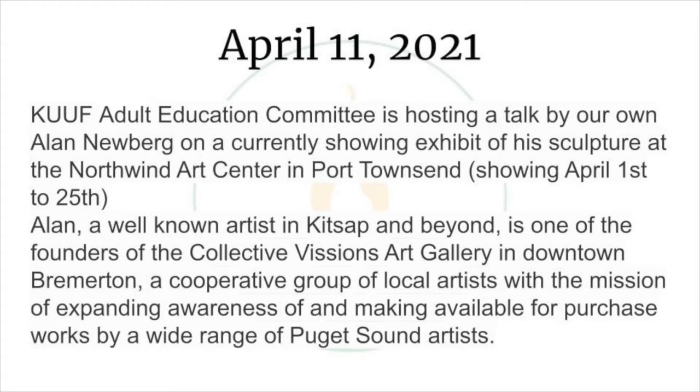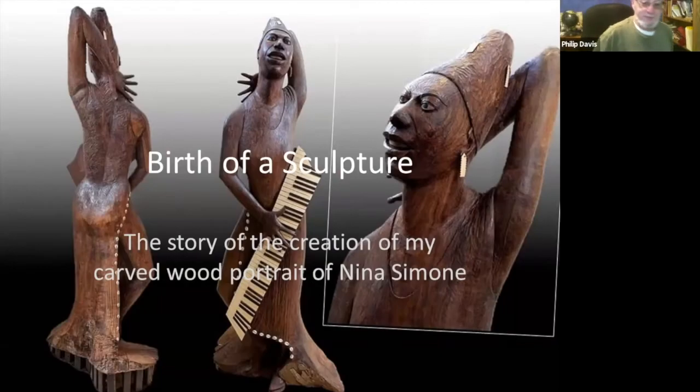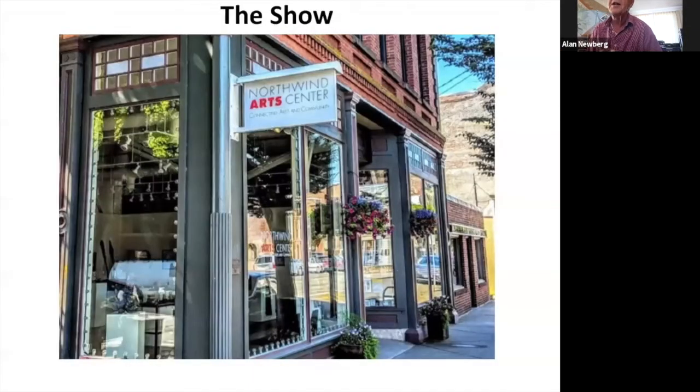We're finally there. So this is, as I already described, this is going to walk you through the process of creating a sculpture — the birth of a sculpture. And it's in connection with the show at the Northwind Arts Center. So now you know what the building looks like when you get there.